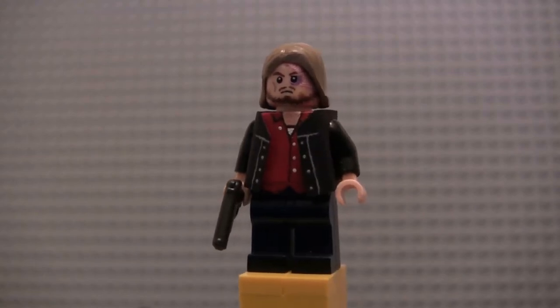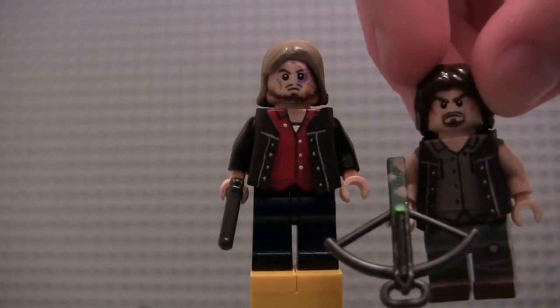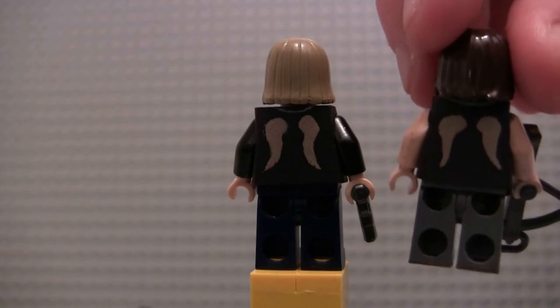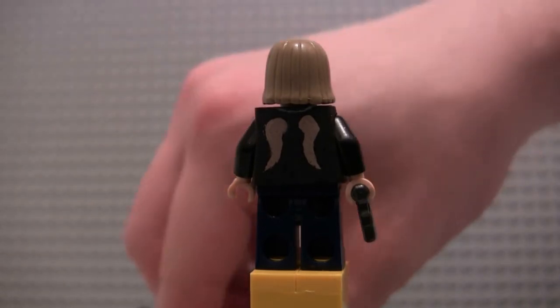I think I did a pretty good job matching the front. And if we go to the angel wings in the back, Daryl's might look a little better, but I still think this Dwight looks pretty good. Other than his outfit, I actually almost completely repainted his face.